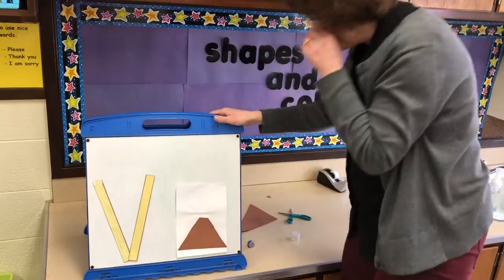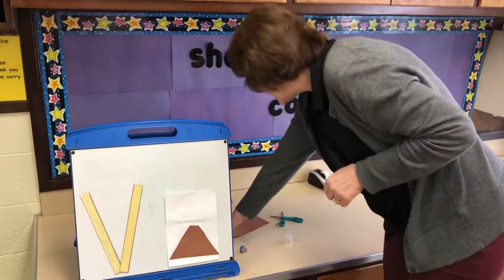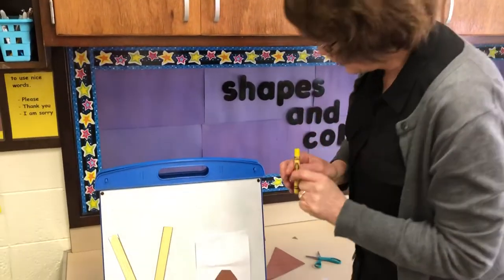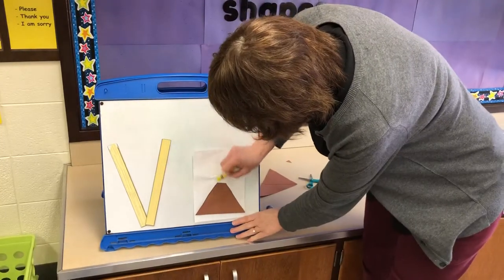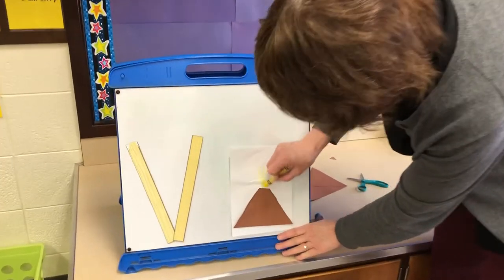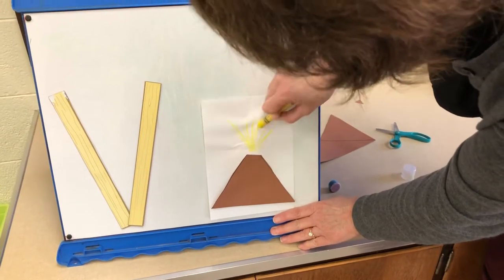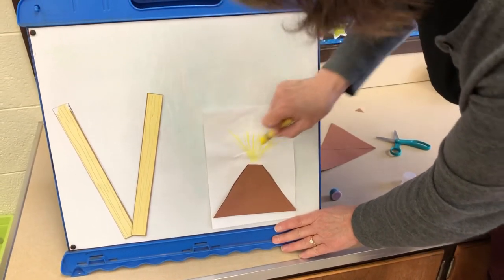Now we're going to take a yellow crayon and make some fire coming out of that volcano, because when it erupts it makes a lot of fire. What else do you think comes out of a volcano?